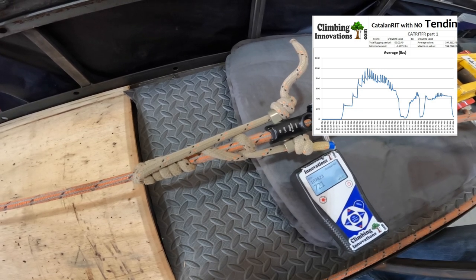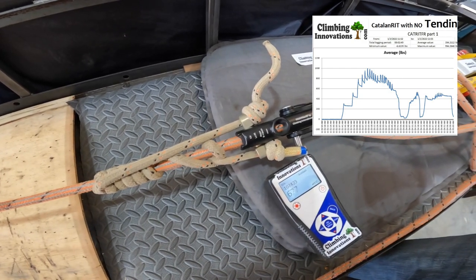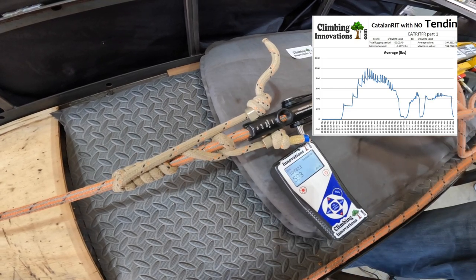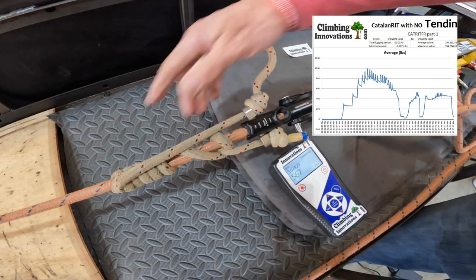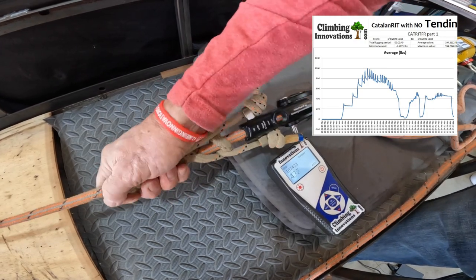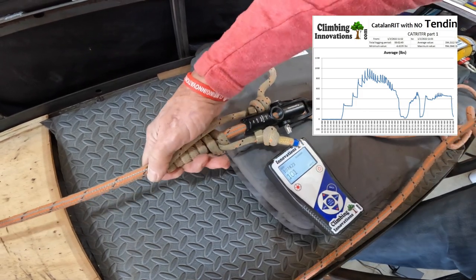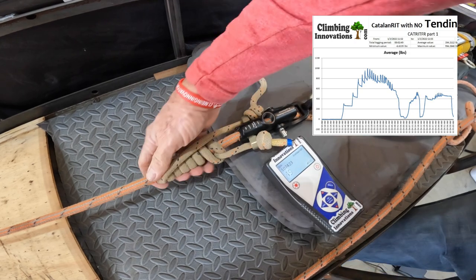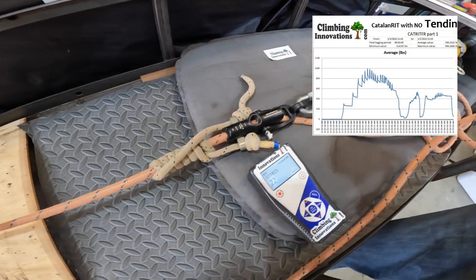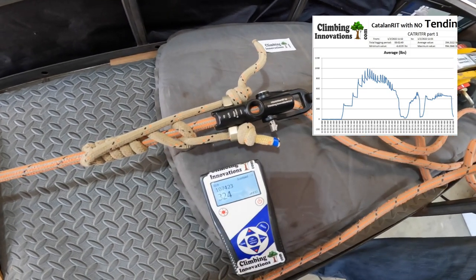I haven't touched it and it's just going to sit there and slide. Just for fun, let me see if I can still release it — give it a little bit of a twist. It's really hard but I was still able to release it even after all of that. We're going to pull it again and keep pulling until it starts to slip — let's see if it does it at a thousand pounds again.